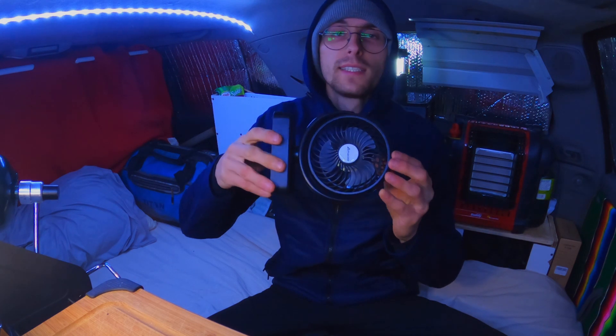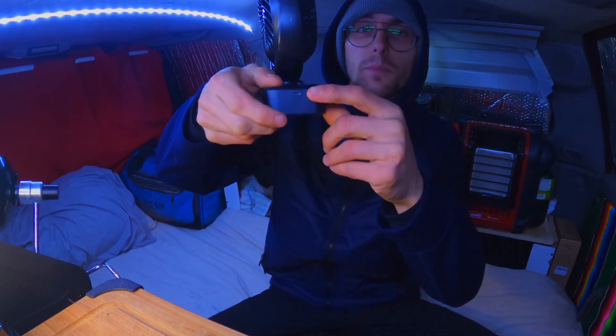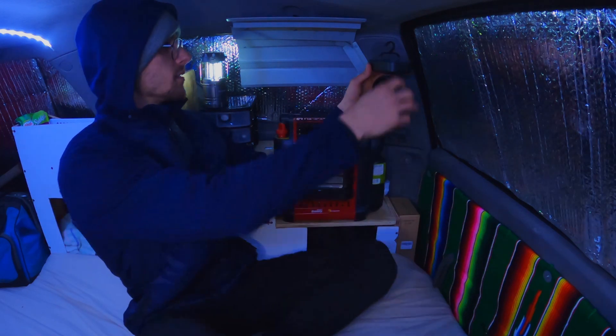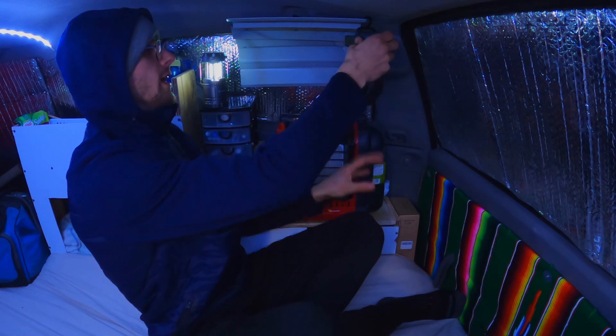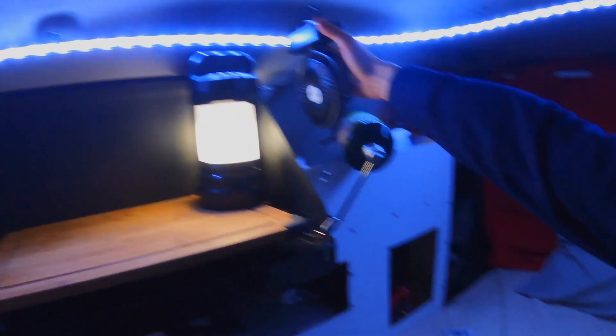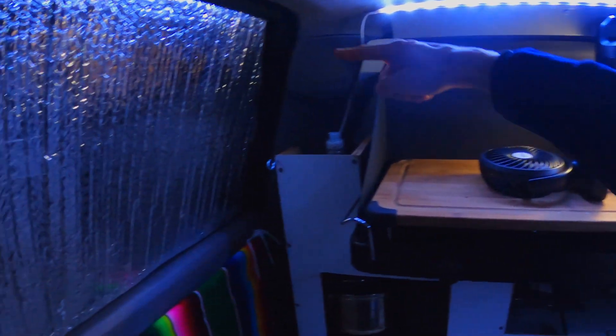I can just unplug it and plug it into my battery box like this, and it's working pretty good. So the next thing I will be adding is a little fan. This one is a rechargeable fan, so you can recharge it by this port. I'm probably gonna put the fan here like this, so the heat is gonna come up and it will be pushed wherever I desire. When I cook, I'm probably gonna put the fan there so it pushes the air to the window.